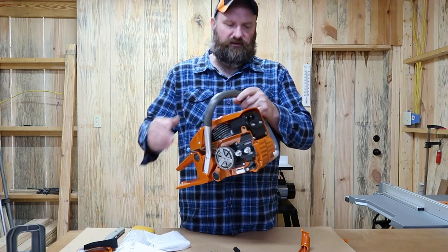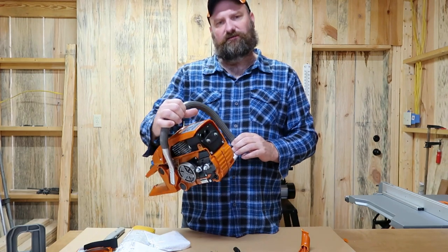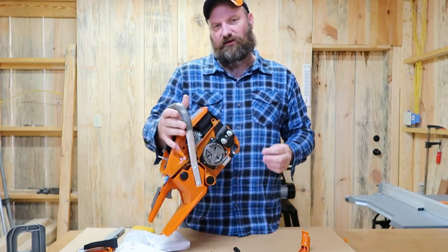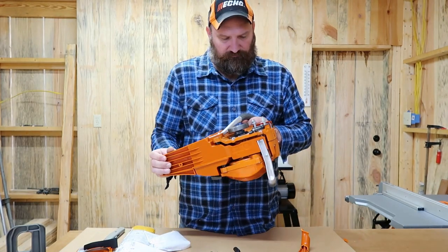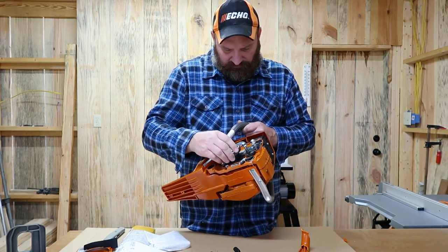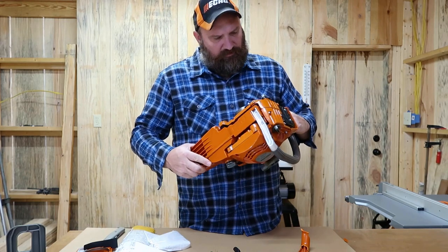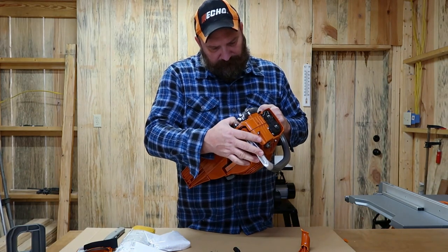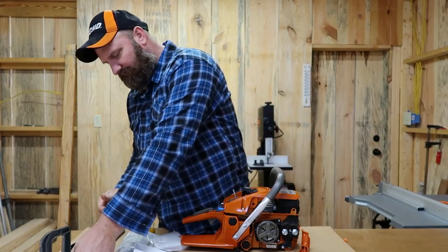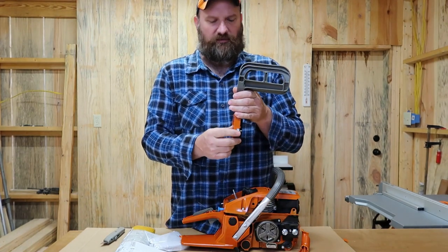It's lightweight. It shows it needs a 25-to-1 fuel mixture ratio, which is a little more than I usually run — I typically go 40-to-1 — but I've heard Chinese saws do things a little different and need that extra oil. It's got an outboard clutch on it and a chain tensioner on the outside cover.